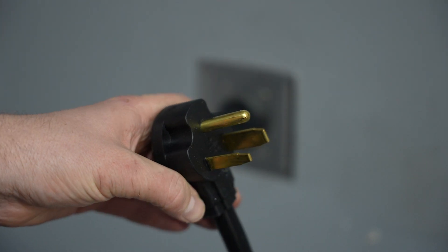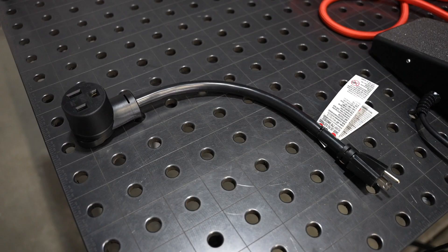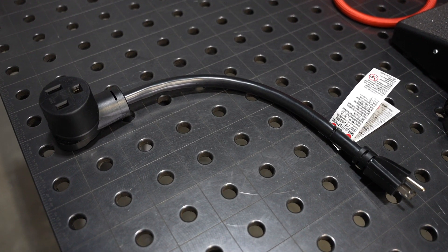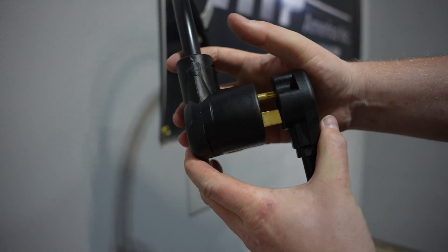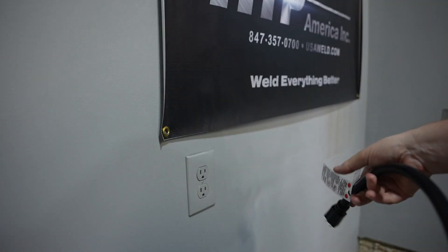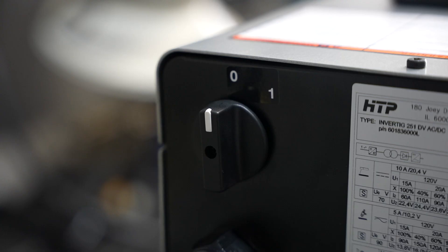There's a pre-installed plug for 240-volt outlets so you can connect it there, or use the included adapter if you have the dual voltage version. If you are using the dual voltage version you can connect it directly to a 120-volt outlet — you don't have to change any settings or wiring within the machine, it'll automatically adjust.